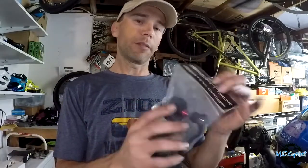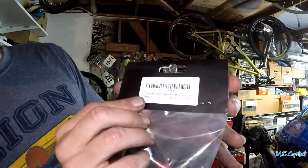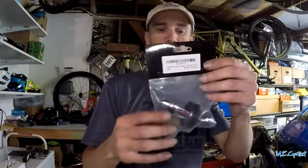Here's a product I've always had but never gotten around to taking out of the package. It's a chain keeper. A bunch of different companies make it — this was just a cheap one I found on Amazon.